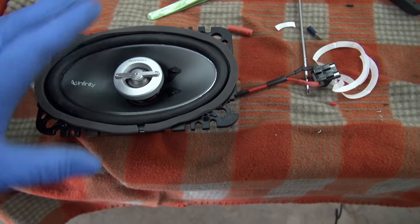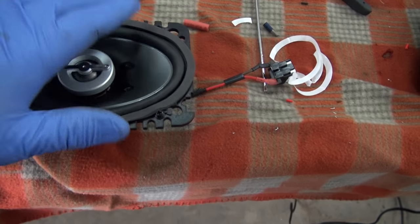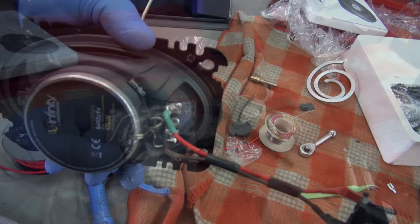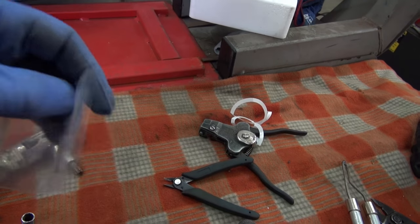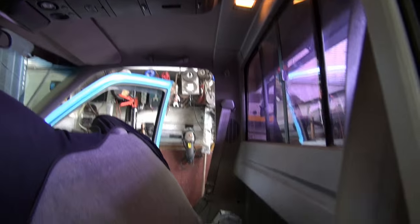I have the foam put on there — just in case the plastic cover started to vibrate, this should prevent that from happening. There's the pigtail. It's just a matter of going over and installing the other side. You also get these little Infinity emblems to put on the inside of your vehicle. I did the last speaker off-camera — that's just repetitive of the other one. I got the trim all back, the jack is back, and everything's pretty well put back together.